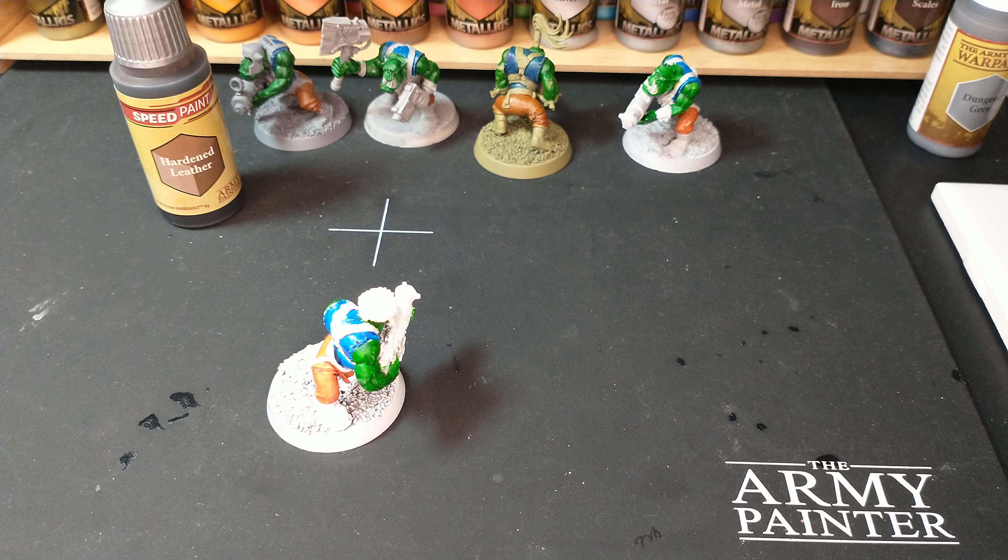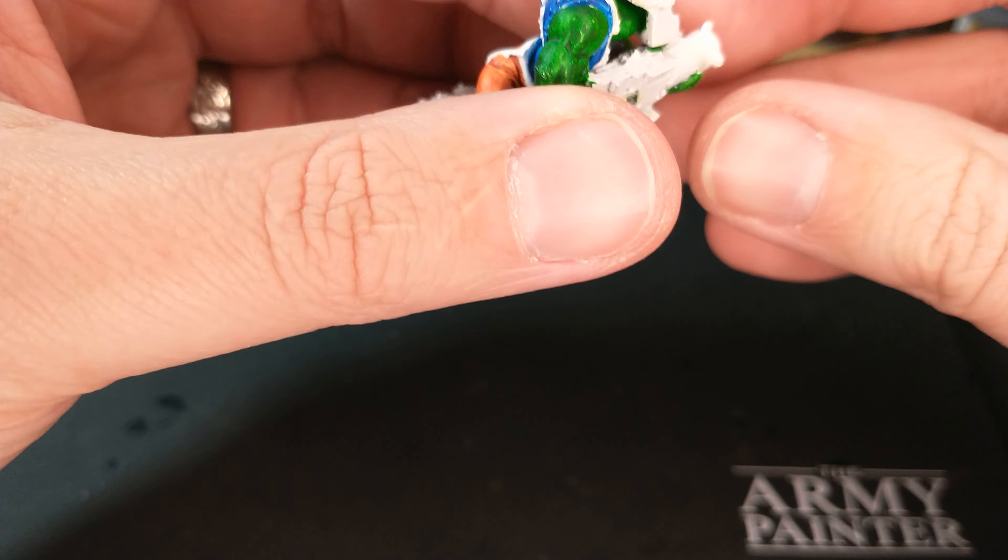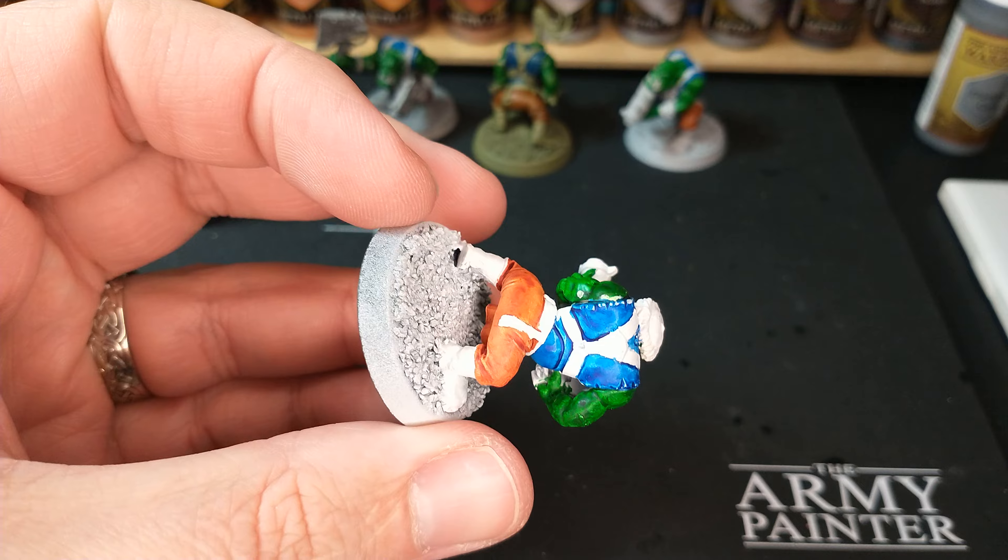Welcome back to Speed Painting Orcs. Here we have the next step in our Orcs Speed Painting, and we have finished touch-ups on this guy.